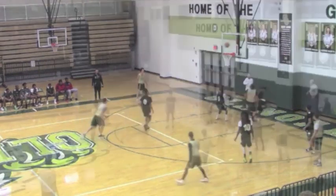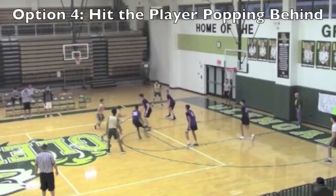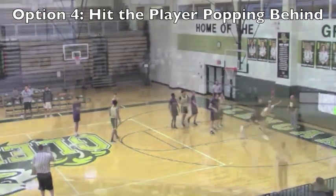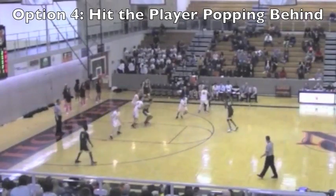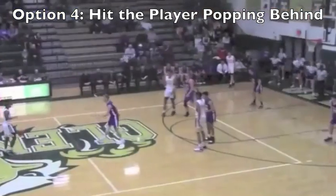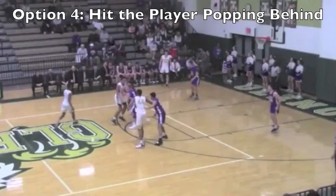In option four, we're reading the coverage again, and it's the player popping behind the ball screen that's open. This is open usually when the coverage pays too much attention to the ball handler and the roll man. If the shot's not there, we usually want the player to look to make a high-low feed or drive a closeout.